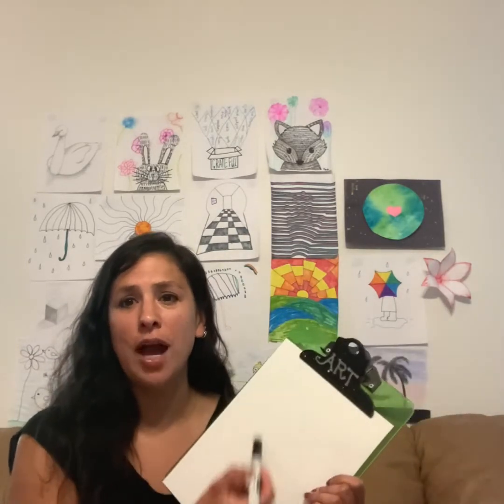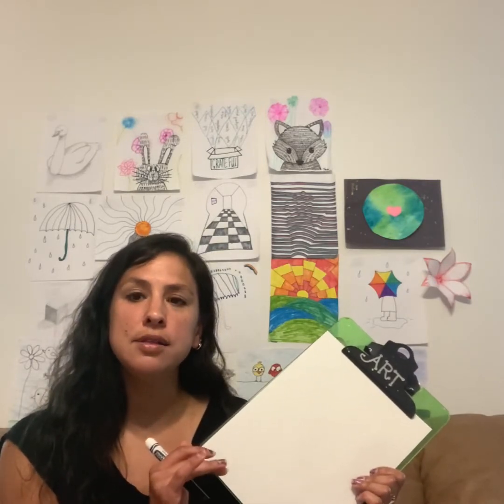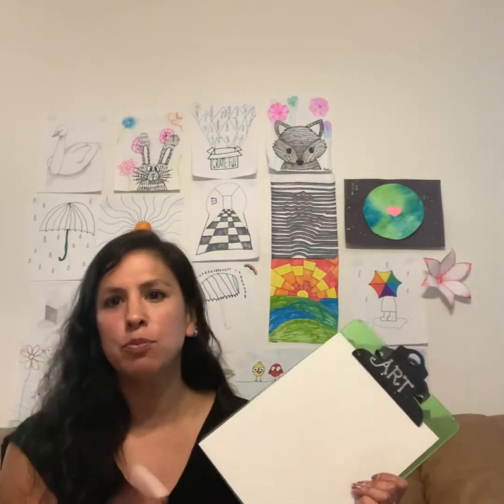This is another guided drawing where I show you step by step. Next week I'm going to be doing some activities throughout the week where you can be a little more creative and they're a little more challenging. So this is my third time doing this video — I keep messing it up — so hopefully third time's the charm.